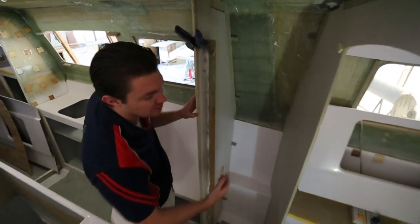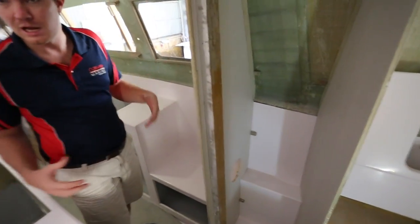Stages, installing dividers, window liners, bench tops — so I'm getting a bit out of it.